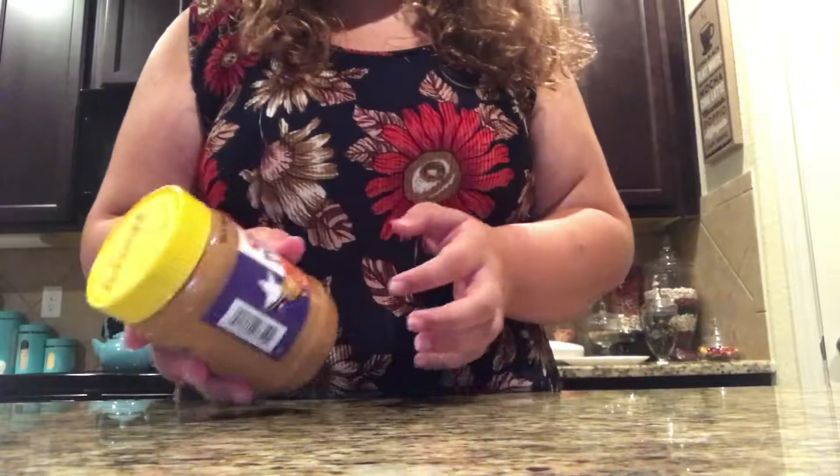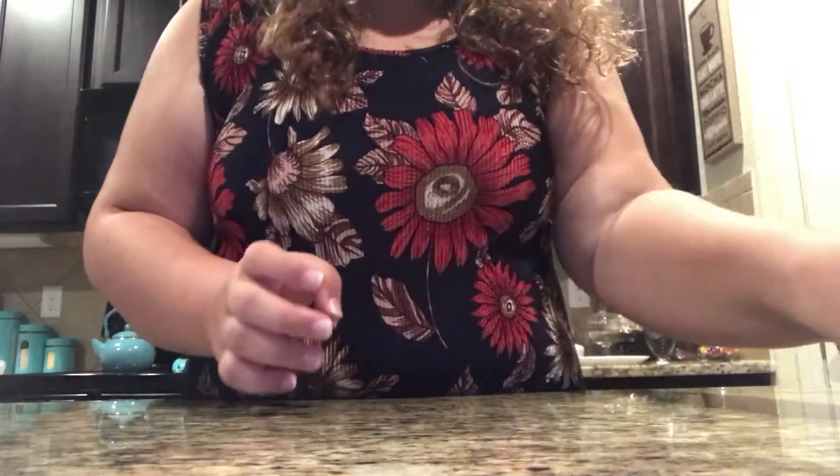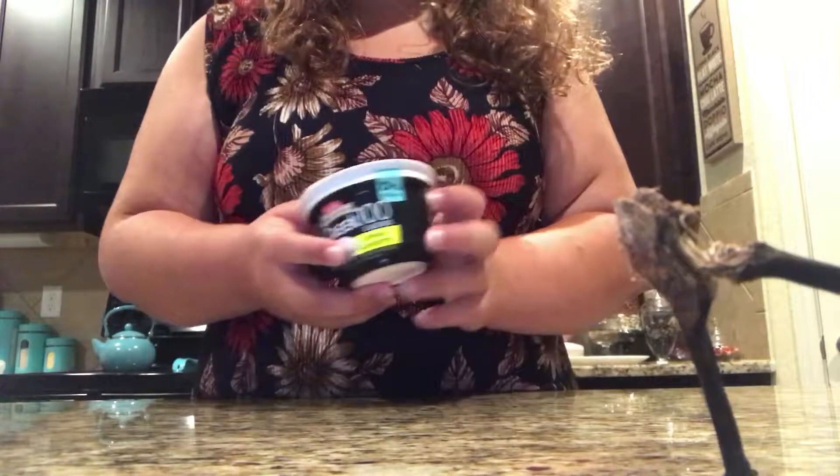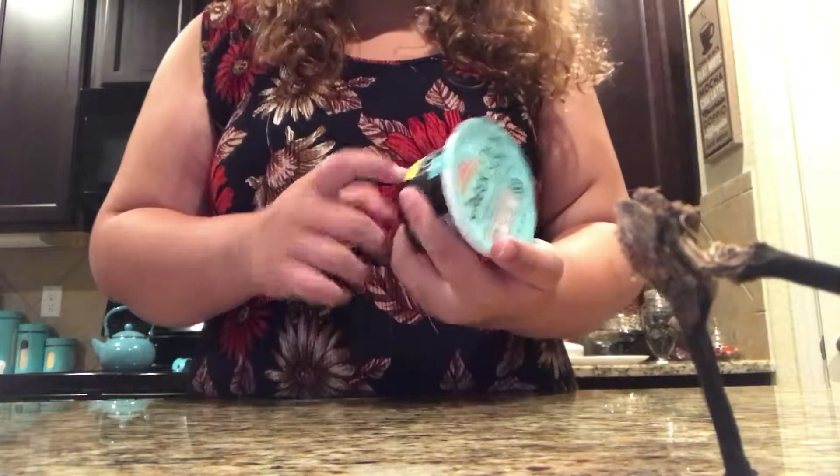The ingredients are peanut butter, a ripe banana, and Greek yogurt. It doesn't have to be plain — as you see here, I'm using lemon.